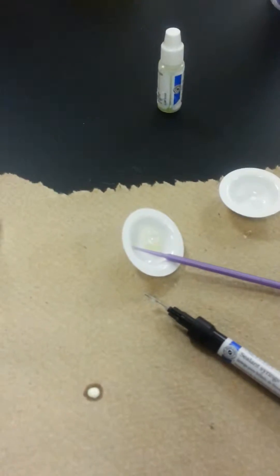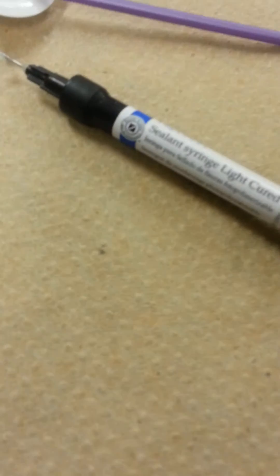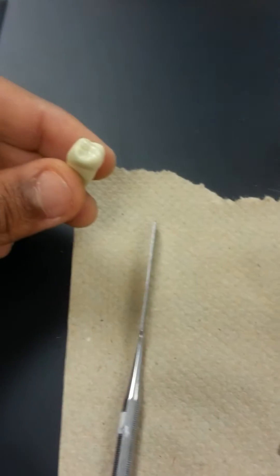Alright, I'm doing the etching and the sealing of the tooth. I have my etching syringe, my sealing syringe, two brushes, a dappin dish, and my tooth.